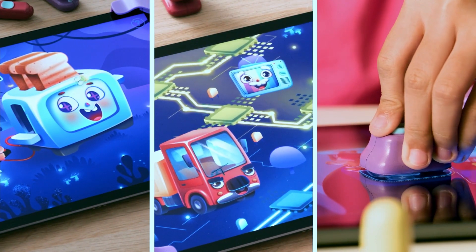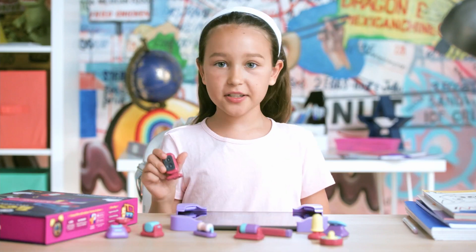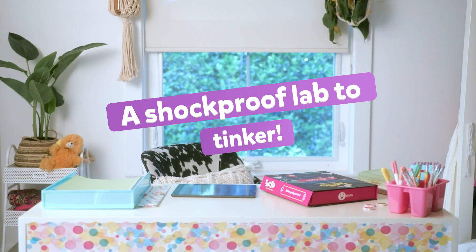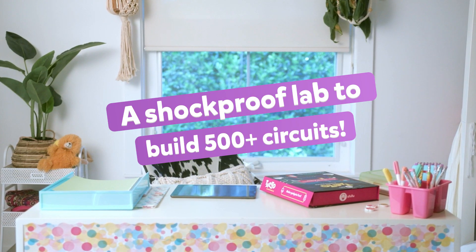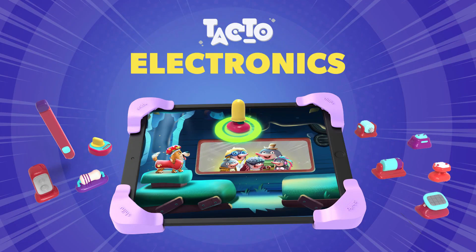Let's toy and tinker away. Let's TACTOR together today. Get yours now at www.playshifu.com